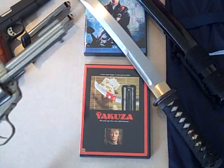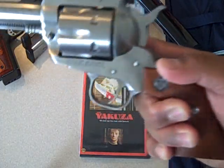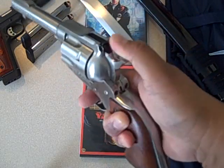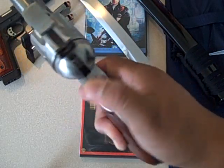Here's something most of you guys wouldn't think I would have — Ruger Blackhawk, single action, cowboy gun. For those of you who don't know about single action: you cock and fire, cock and fire.